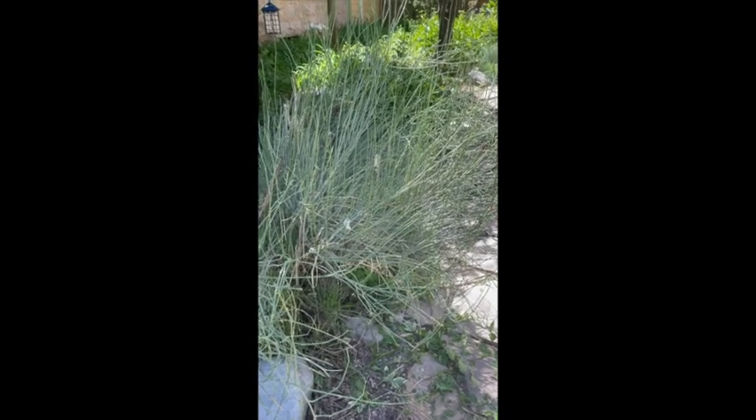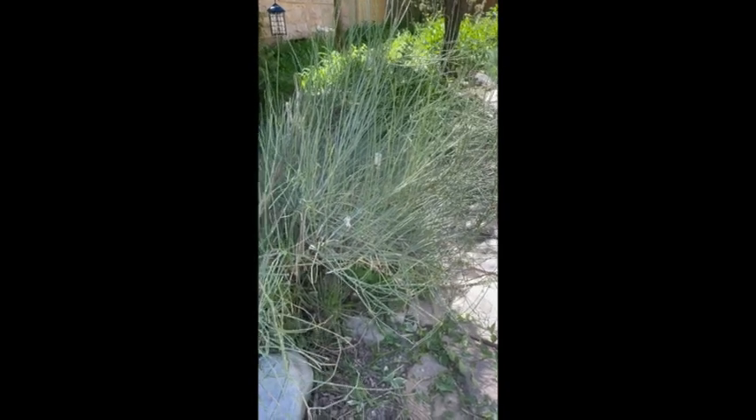So today we're going to take a look at Mormon tea, which is an ephedra species. This is Mormon tea — ephedra.